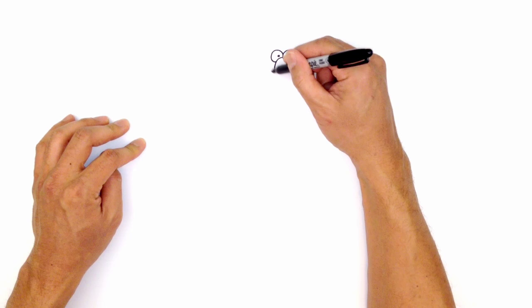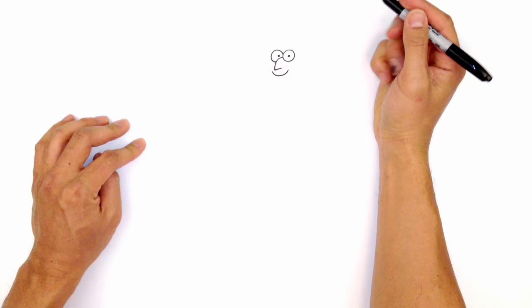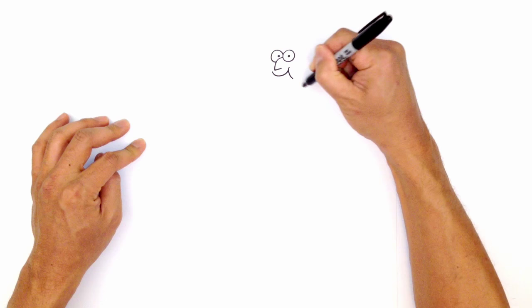Let's go ahead and draw on the mouth. So we're going to draw a curve just underneath the nose, starting on the left side, we'll curve down, then curve up. From here, we're going to draw on some cheeks. So we're going to step up a little bit on the right side, and draw a little curve for the cheek.